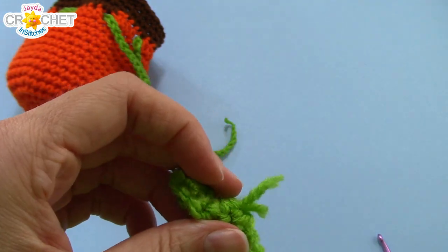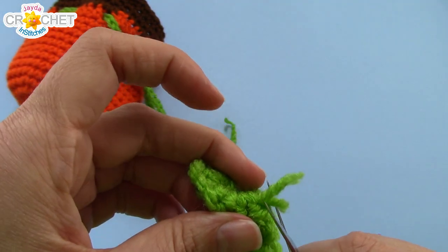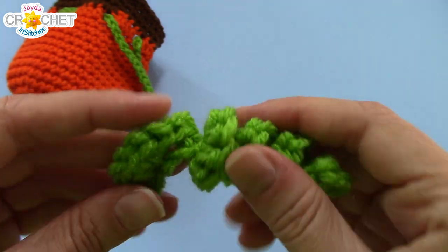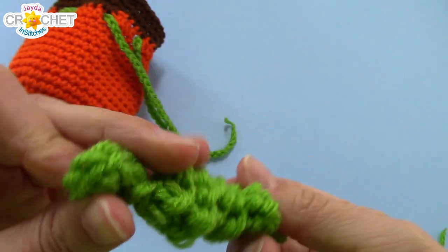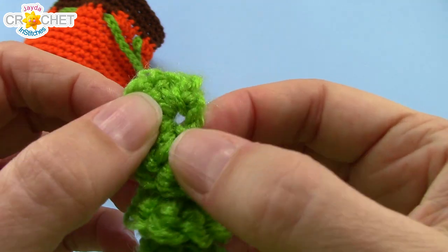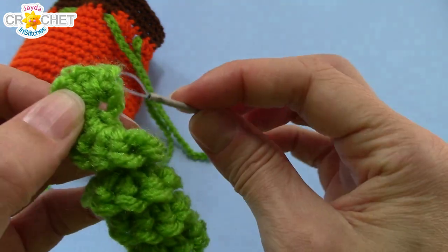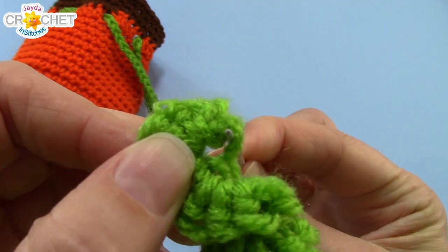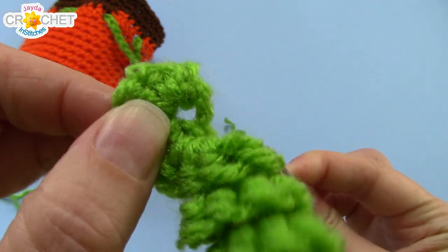If you've got anything left over after weaving in, you can just trim it. Now you should have a space in that last chain that you worked your four single crochets into — you should be able to put your yarn needle right through it. There's the space.